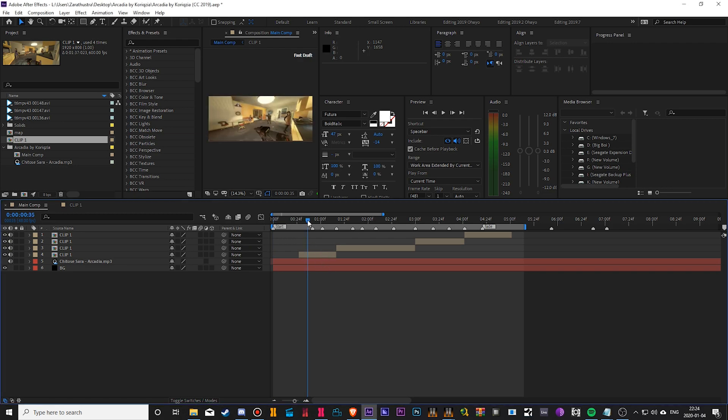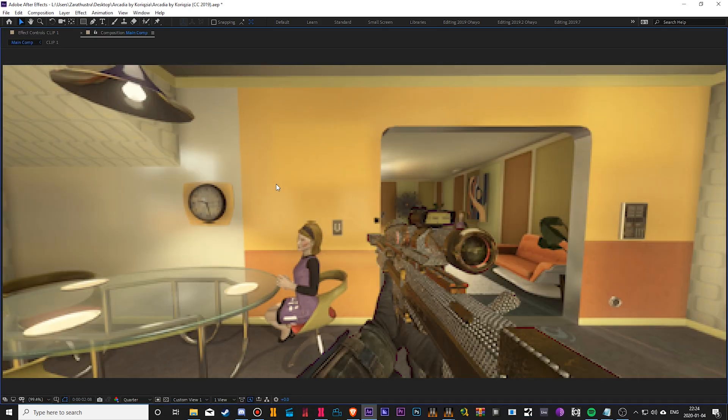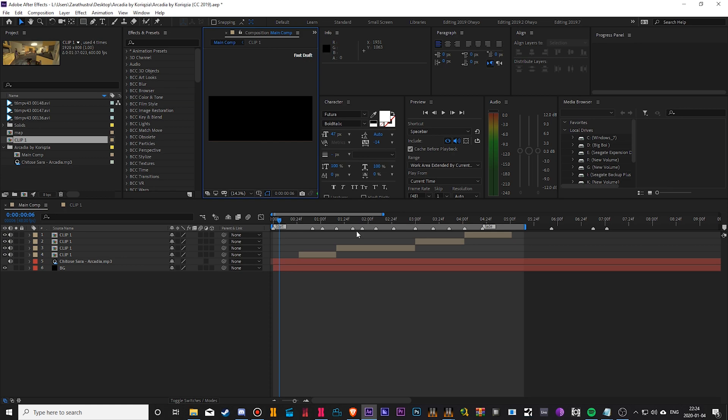Alright guys, here's what I'm going to show you what I came up with. I know the quality is ass guys, but the syncing is pretty top-notch compared to all my other edits. Especially anime songs — those are hard to sync. Japanese, anime, it doesn't matter.